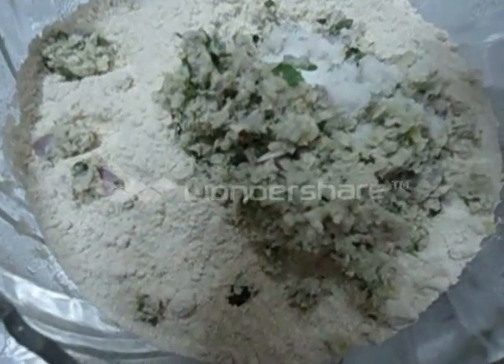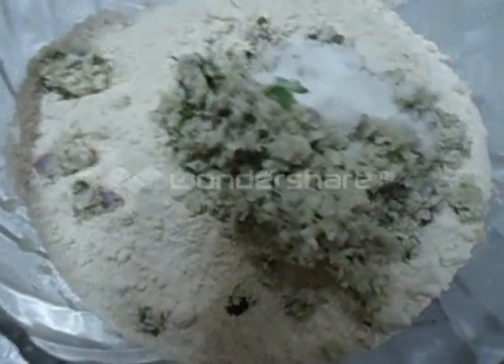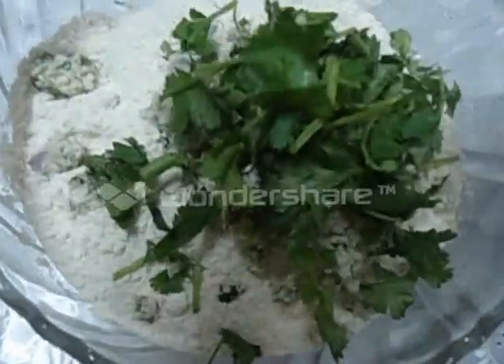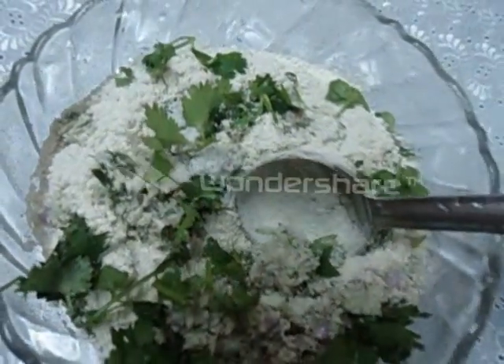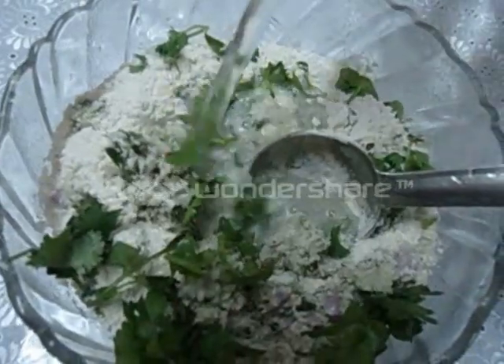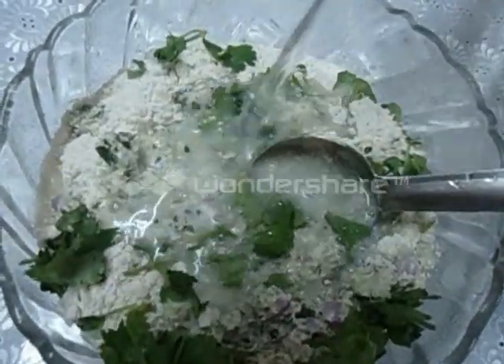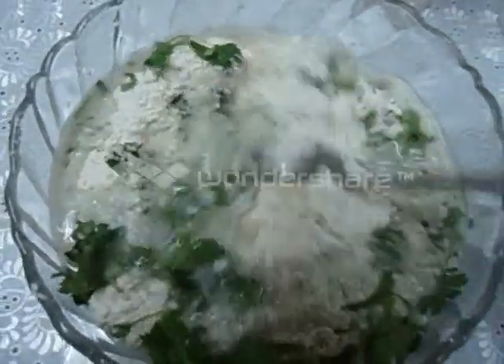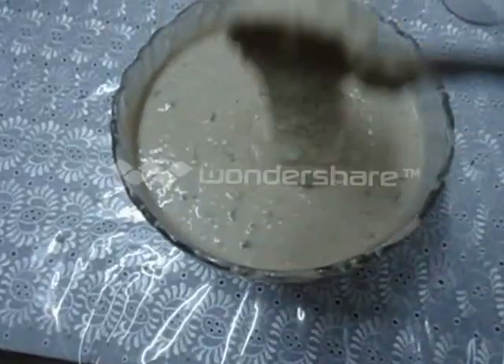Add some salt, coriander leaves and water. Now we are going to make this like a dosa batter. The batter is ready.